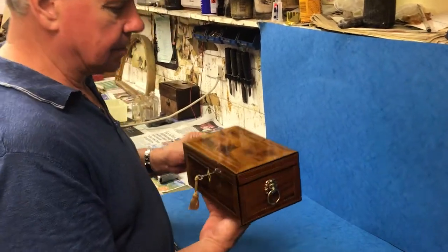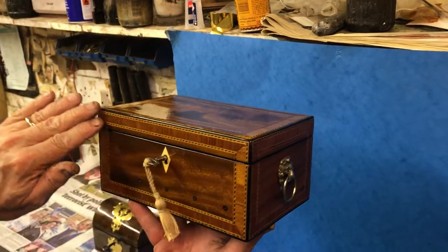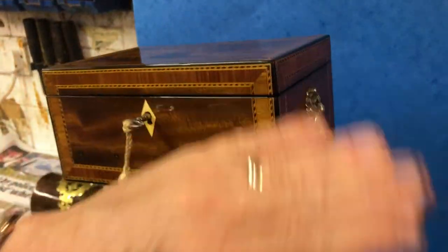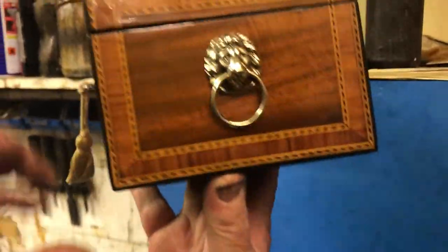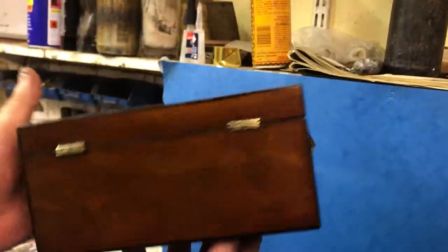This is a beautiful little box. It's a gorgeous piece of mahogany, all cross-banded in tulipwood. You've got this wonderful ebony and boxwood stringing, and then it's edged in ebony. These little windows are inlaid in ebony, and it's got its cross-banding around the sides with the original Lion's Mask handles.